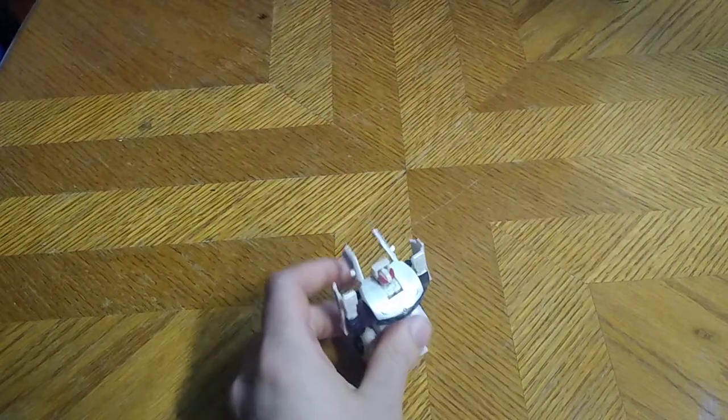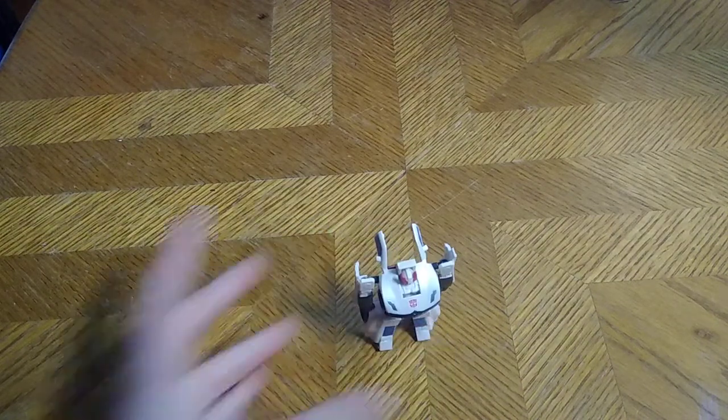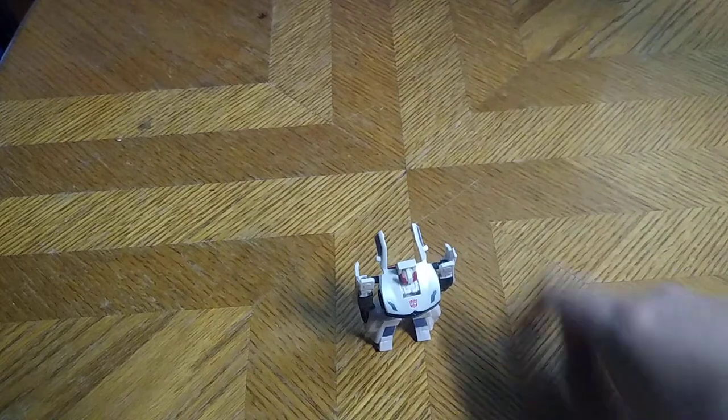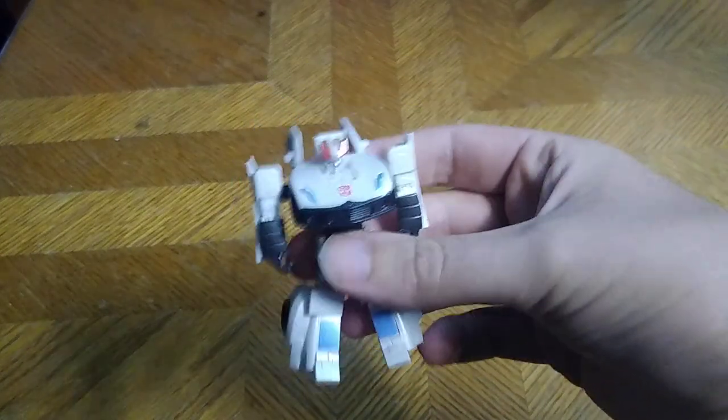Is a Transformers Legends Reveal the Shield Prowl worth adding to your Transformers collection? Yes, if you can get him for a good price, he is worth the money. He is definitely going to go in my Legends collection because I love Prowl — he's a good looking figure. That's all there is to say for this review. This is Eddie Hill, moving on and rock on and rock out, YouTube land.